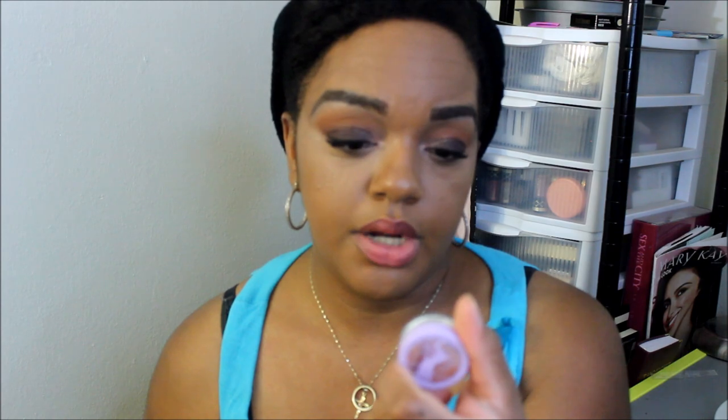I'm going to use my MAC Prolongwear Concealer in NW35 and this Sonia Kashuk foundation brush. Then I'm about to use this Tarte Smooth Operator loose powder to set my under eye.